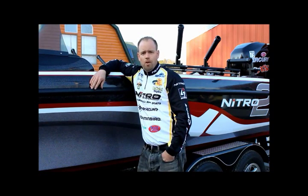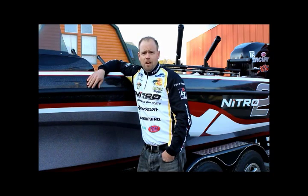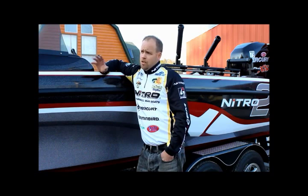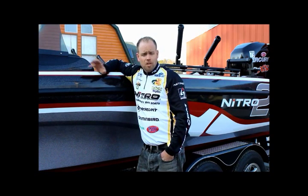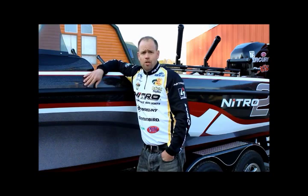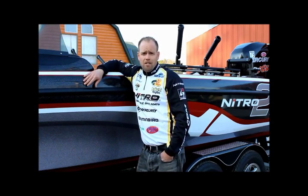Hi everybody, Dan Hausfort here. I want to take you on a real quick tour of my ZV21 Nitro. Being a multi-species angler, I need a boat and a system on the boat that's very versatile and can be transformed from one rod positioning system over to another. So I can go fish a salmon tournament, turn around the next weekend, switch my stuff over in no time flat, and go fish a walleye tournament. I can even switch while I'm on the water. I'm going to show you how this company I partnered up with, called TraxTech, has made this all possible.